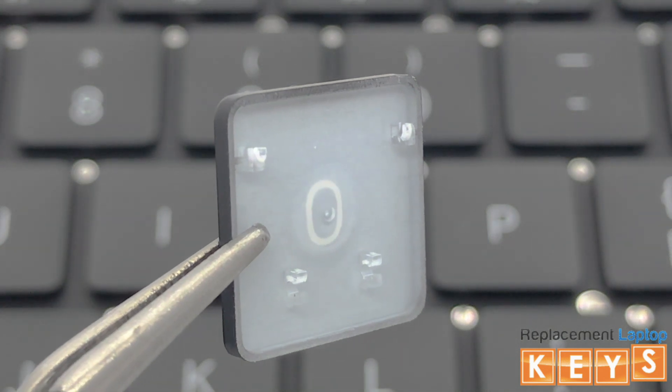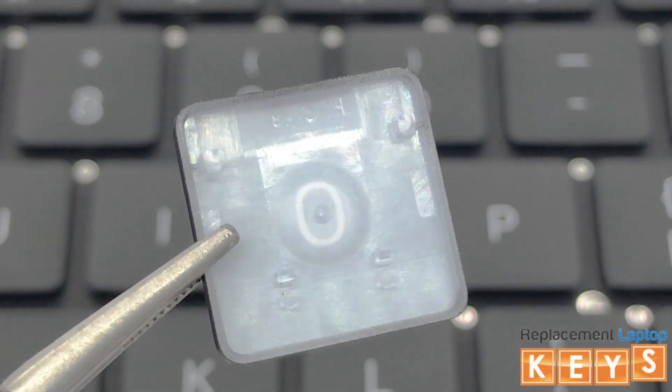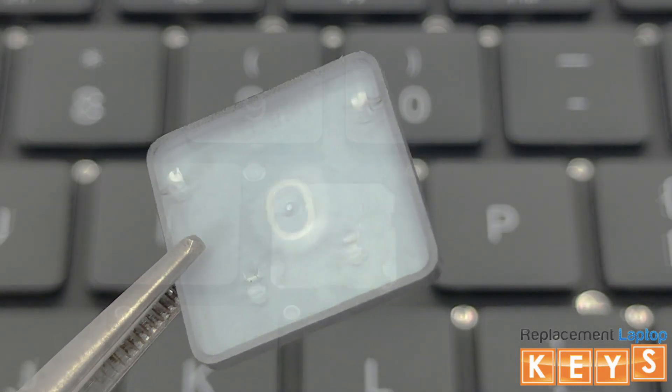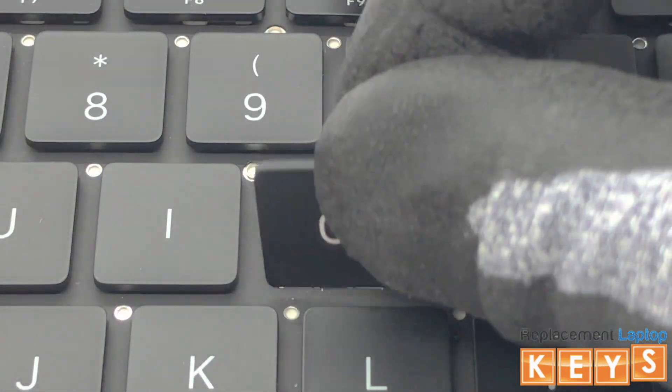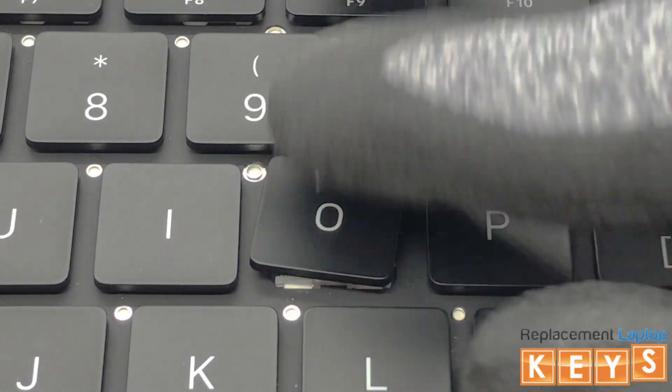Before reinstalling the key cap, make sure that all tabs are intact and not bent for it to be reinstalled correctly. Center the key cap over the hinge. Once aligned, push down, and it should snap into place.